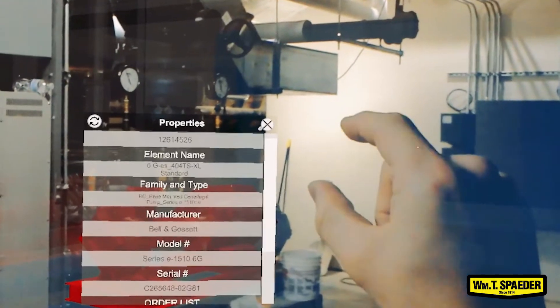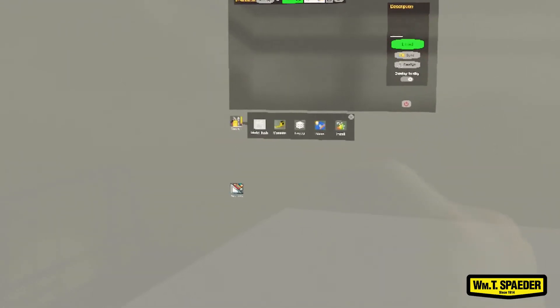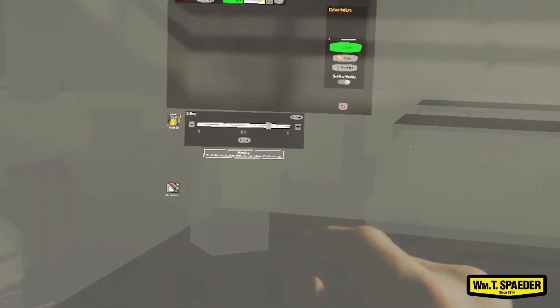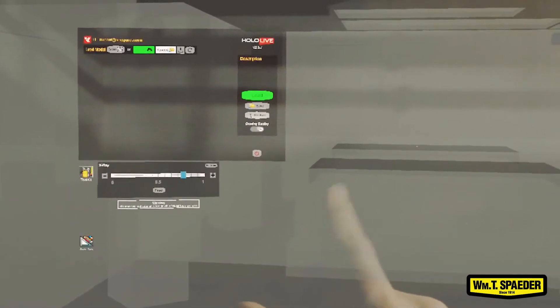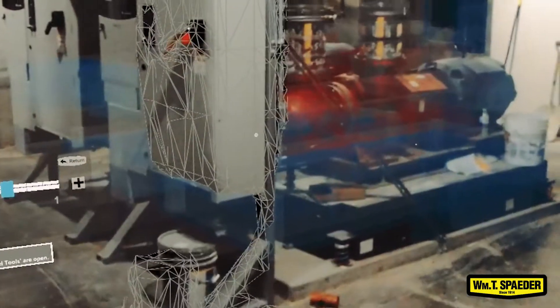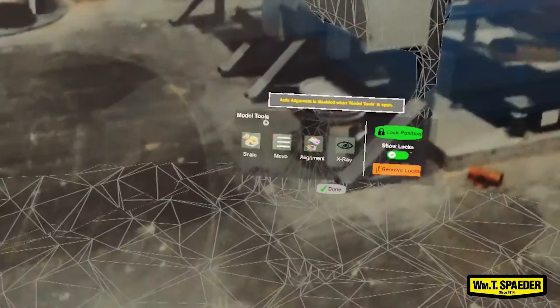We're going to close out of this menu. What I'm doing right now is turning on x-ray. What that does is it helps overlay reality and the model — it prioritizes reality rather than the model so that things look a little bit nicer. And then here I'm turning on reality overlay, which will actually track walls and floors. That's why you see those triangular shapes everywhere — it's recognizing those shapes so that the model doesn't project past walls, floors, and other solid objects.